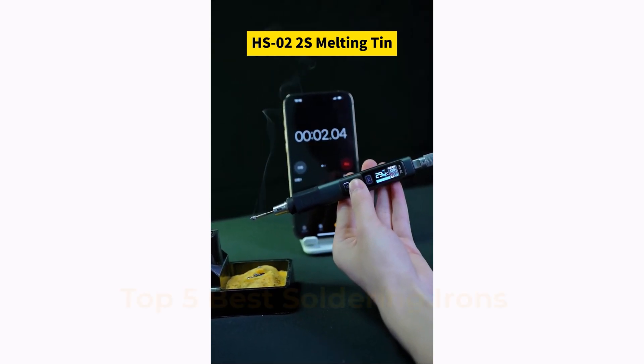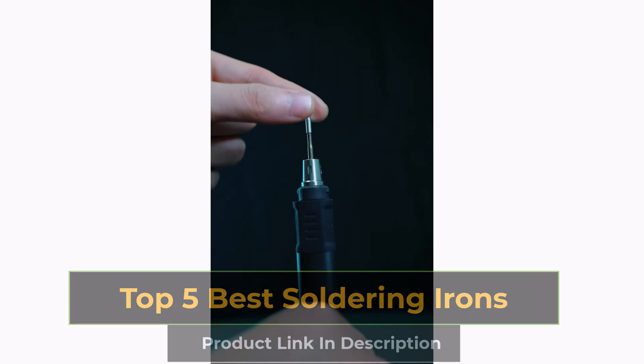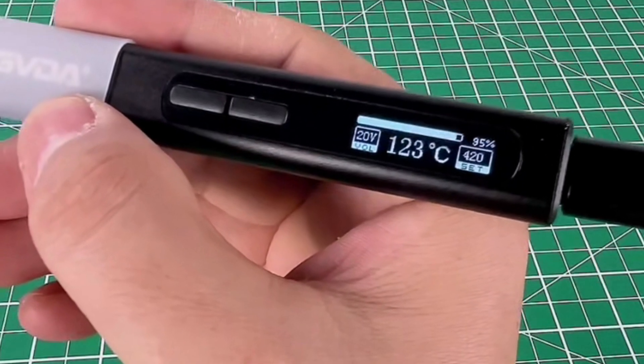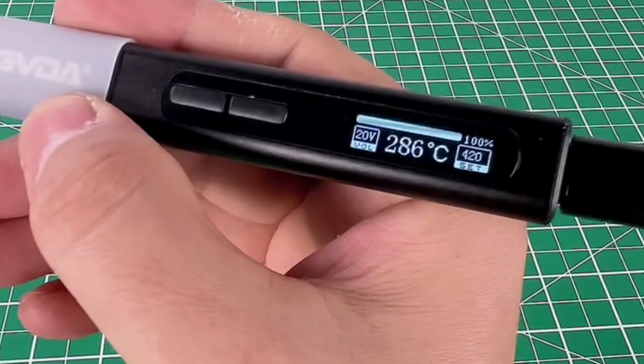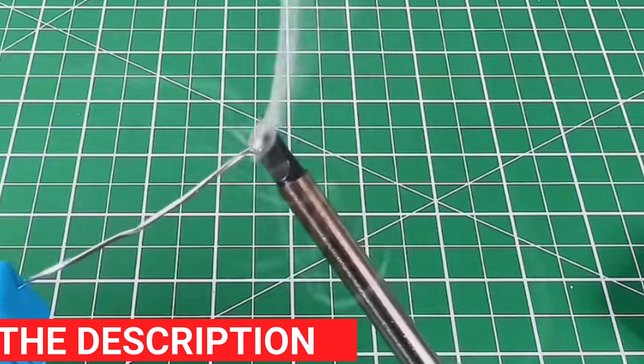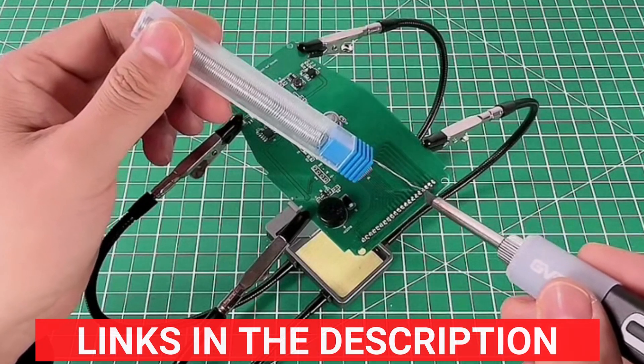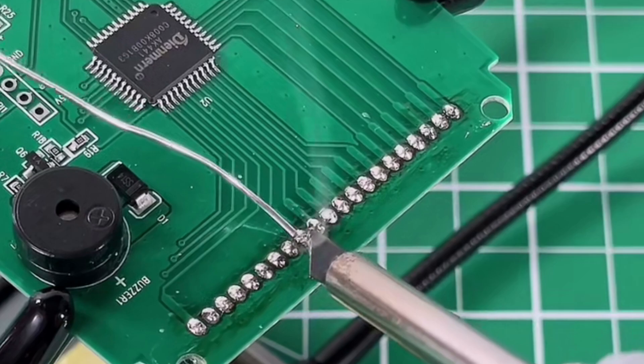In this video, we're reviewing the top 5 best soldering irons. Whether you're a professional technician or a DIY enthusiast, these soldering irons offer precision, durability, and efficient heating for all your soldering tasks. Stay tuned as we highlight their key features, performance, and versatility to help you choose the perfect tool for your needs.